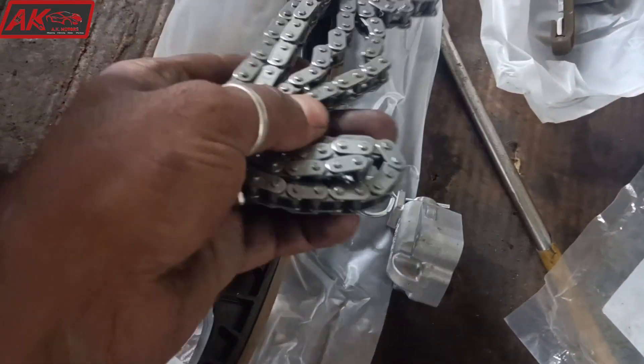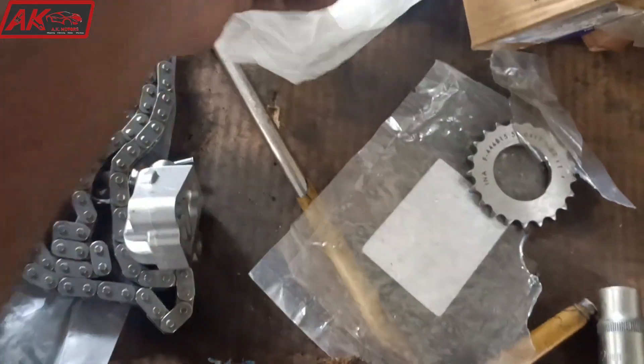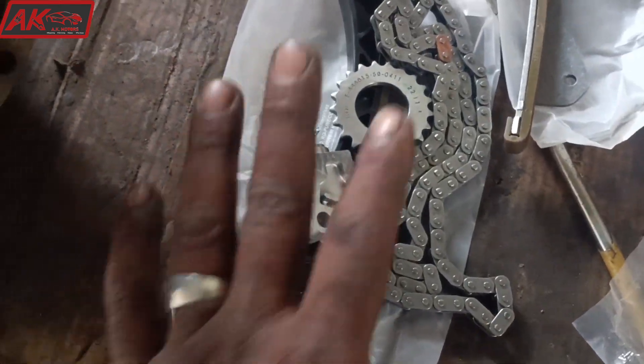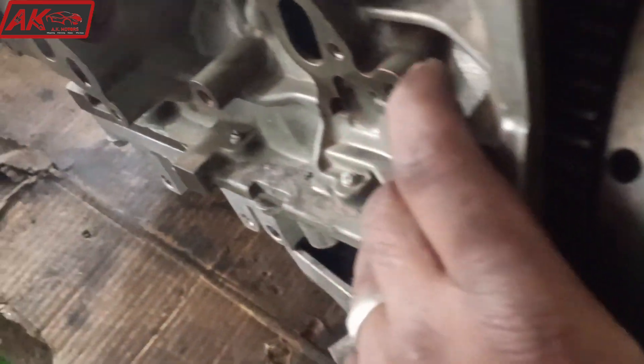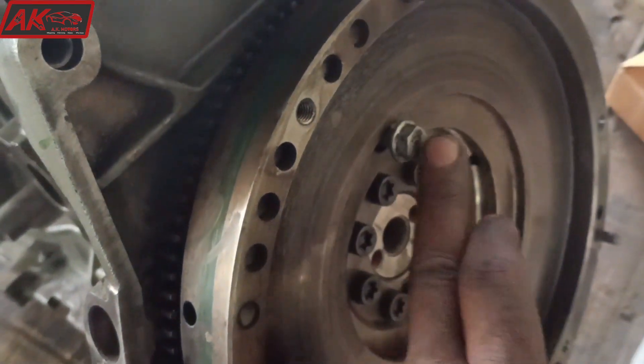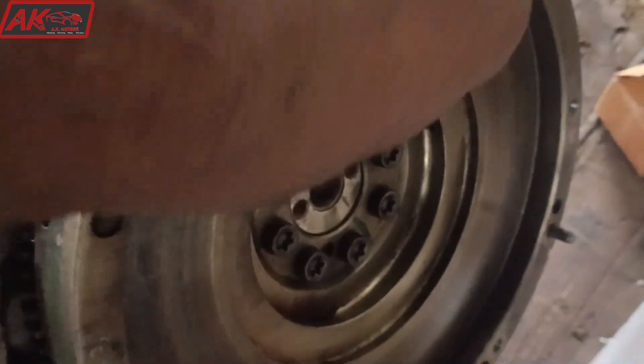This timing has the Chinese bracket. It is the tensioner. This is the timing. The first time is the crankshaft timing. The engine is now locked.